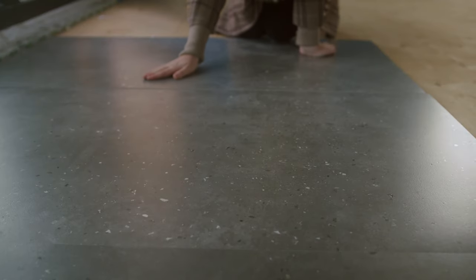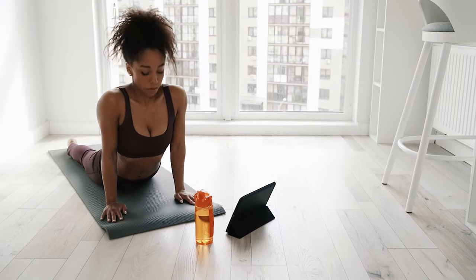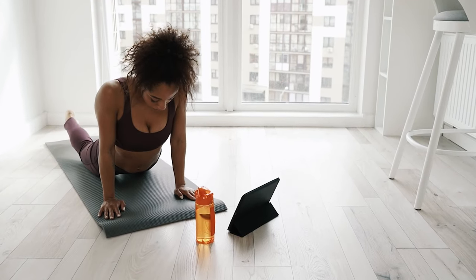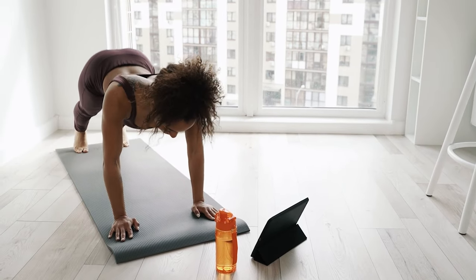The foundation of every home gym is quite literally what's on the floor. I bought and tested some of the best home gym flooring options, as well as some obscure mats, to determine what works best for most people.